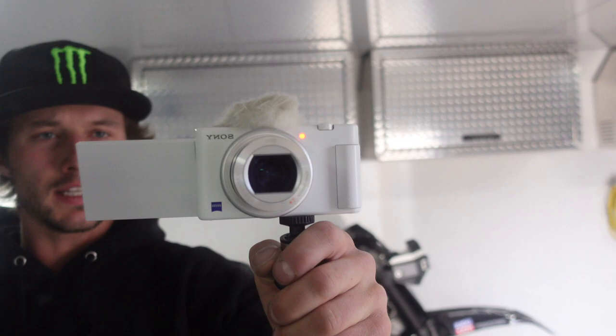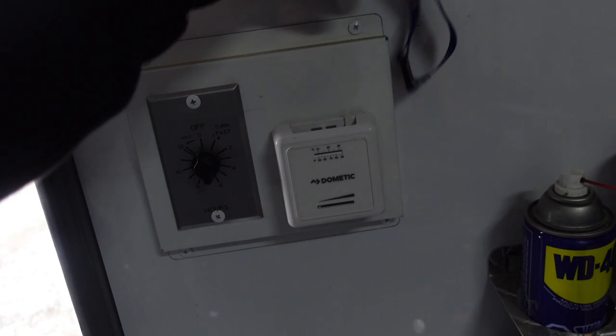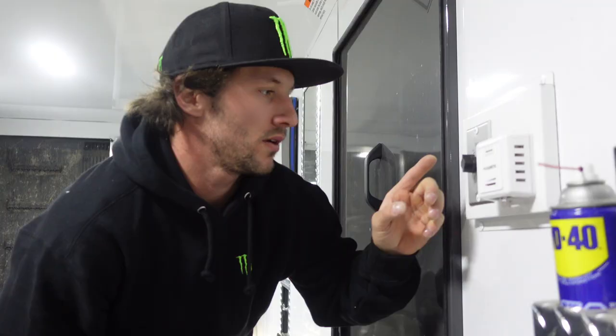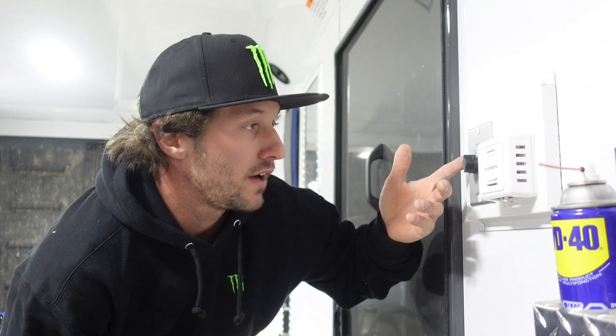Here's the awning switch — I added a couple of hooks for keys and things. One thing I changed from stock is the heater timer. The factory timer was a six-hour timer, so if you sleep more than six hours and it's cold outside you wake up freezing. I put in a longer timer that goes up to 12 hours and also has a hold mode so it just stays on — that's one of the upgrades I made.